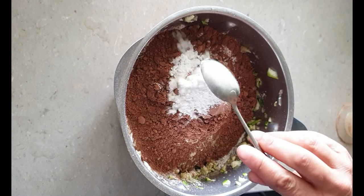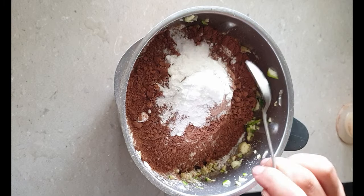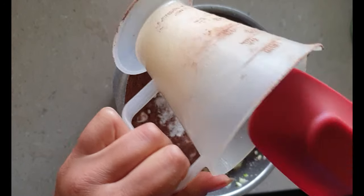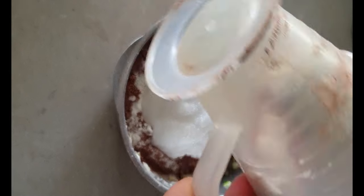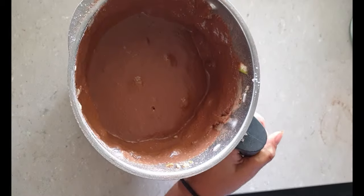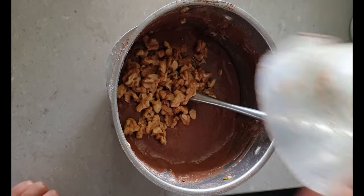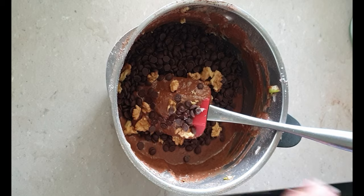One and a half teaspoons of baking powder, one teaspoon of salt, half a cup of coconut oil, and I mix this all together in my Thermomix. If you don't have a Thermomix or a food processor you could use a stick mixer, blender or just a spoon.